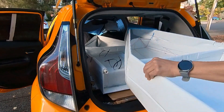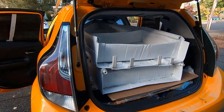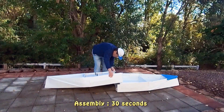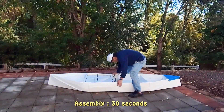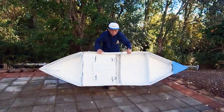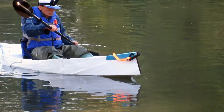I like this modular kayak because I can pack it inside my car. It can be assembled in 30 seconds. If you use 4mm thick coroplast to build it, it should weigh less than 20 pounds. And it is also fun to pedal. I can also sit higher and it is very comfortable.